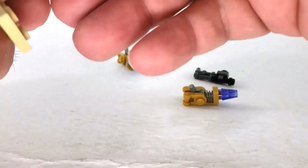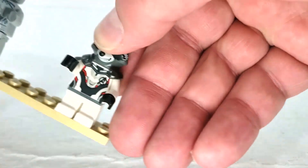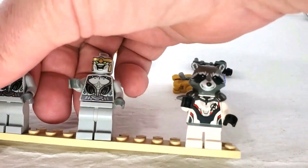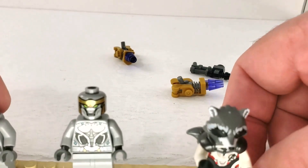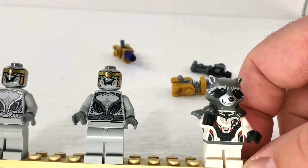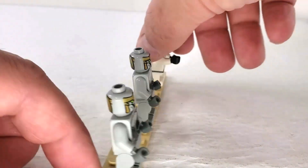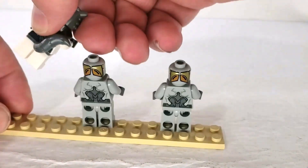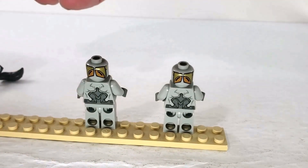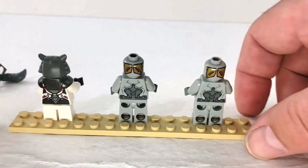I'll pop those guns off quick so we can take a closer look at their bodies. Rocket has a head piece that doesn't go over a regular head — it's a fully molded piece with shoulders on it, which I find interesting. He's got short legs as well, but the prints on these guys are pretty good — very nicely detailed. I don't have older Chitauri to compare, unfortunately. Rocket's got his tail back here.